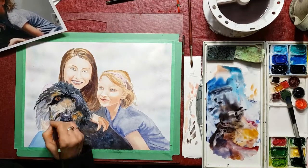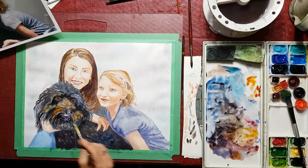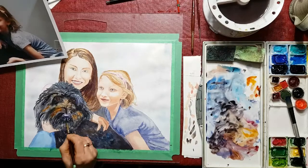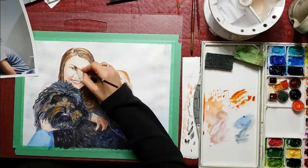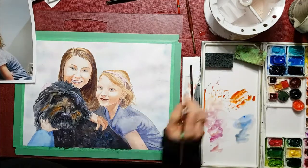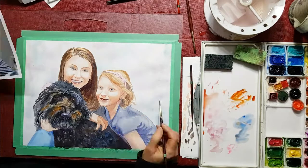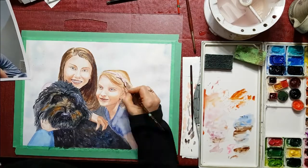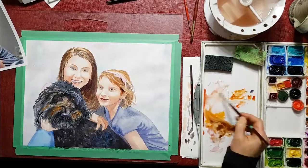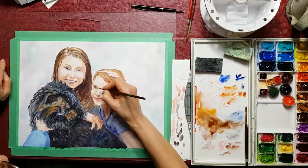His eyes are probably dark enough by now and I'm just putting in some more dark. The dog is pretty close to being done. I'll put in a little more detail on the shirt and on the girl on the right, putting in her nose and darkening up her hair a little bit. As the background dries I'm coming back to put in some strands of hair, which makes it look a little more real — some people think it looks like the hair is messy, but it adds a lot to the picture.